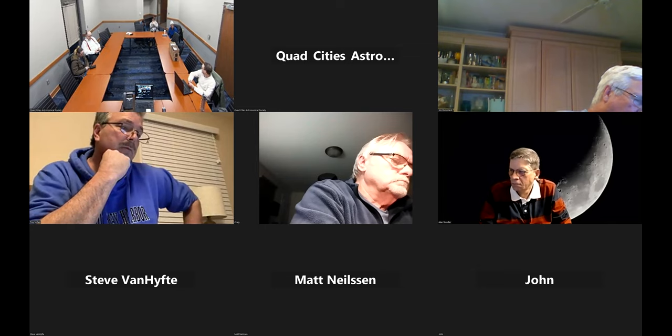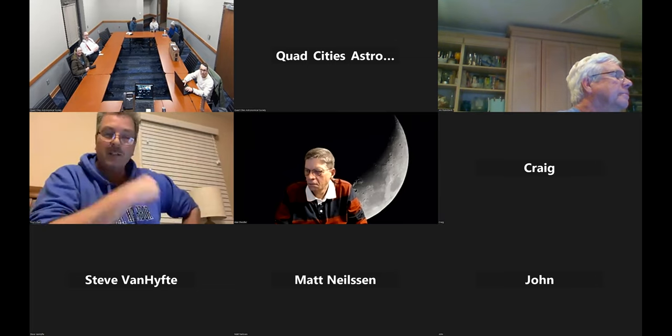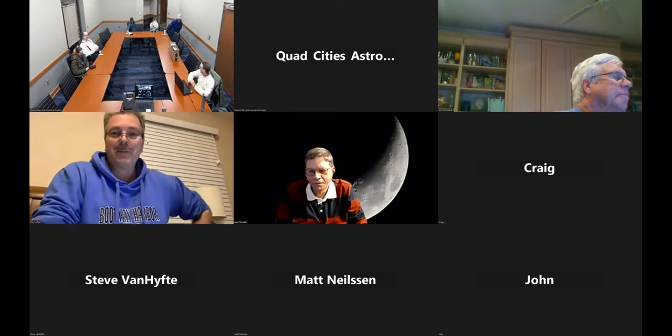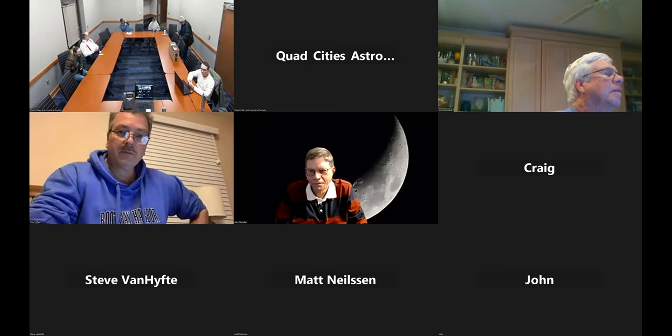The next board meeting is April 3rd — please email agenda items before then. The next general meeting is April 15th, which could be used to share experiences and photos from the total solar eclipse. Cecil moved to adjourn; Byron seconded. The motion carried. Thanks to everyone for coming out and logging in — see you all soon. Good night.